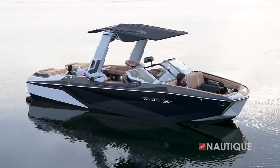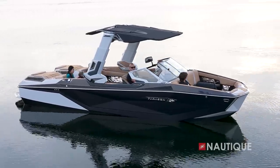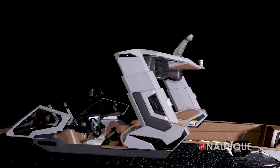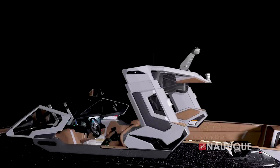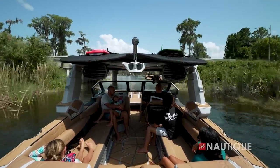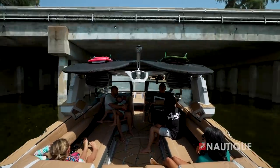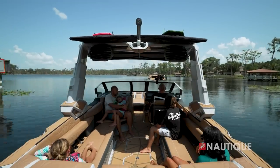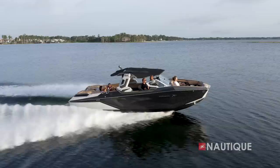The all-new G25 Paragon takes the user experience to the next level with a standard telescoping Flight Control Tower that has undergone a design refresh for 2024. With the new tower foot, you can telescope the tower up or down at the touch of a button without taking away any real estate inside the boat. It's great for getting under bridges, pulling into a dock or garage, and since everyone can sit comfortably in their seats with the tower down, it creates a great option when you want to get out of the elements.